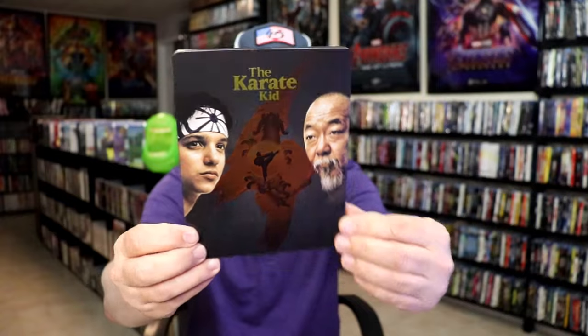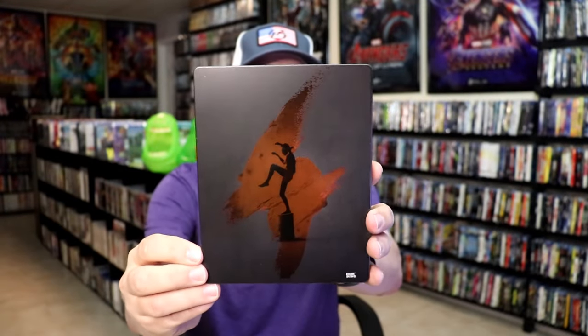It is a matte finish with spot gloss. Great looking image there. There's no embossing or debossing. Then here's the back — another great image.